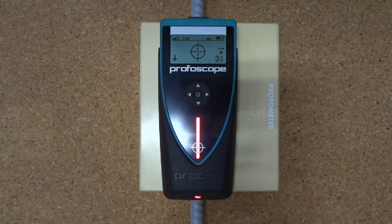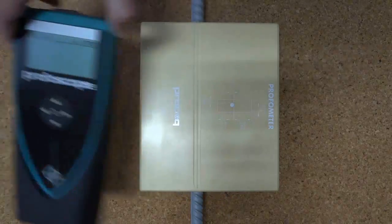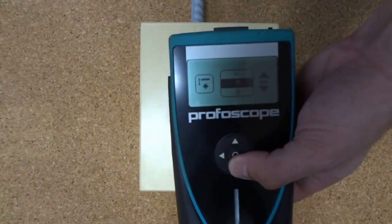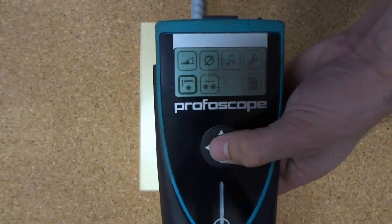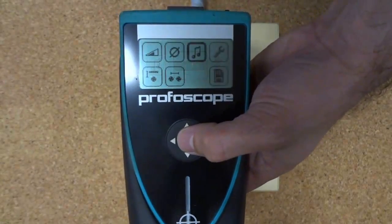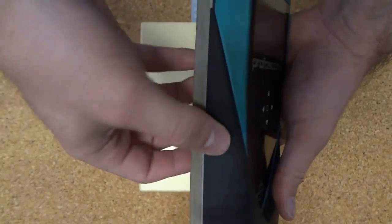The Profiscope cover meter offers additional settings for achieving specific tasks more efficiently. The first setting is the low cover depth alarm. In this case, I'm going to set it to 20, which is less than the current depth, and I need to turn the sound on so we actually get an alarm sound when the cover depth is too low.